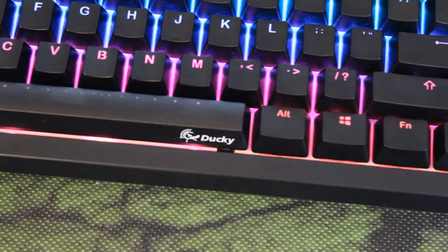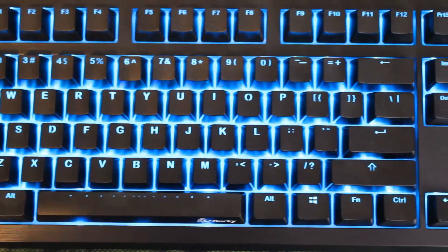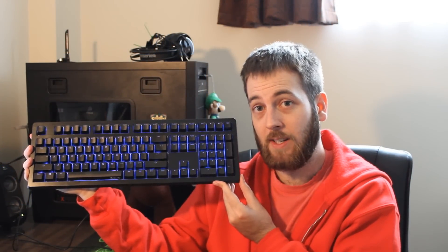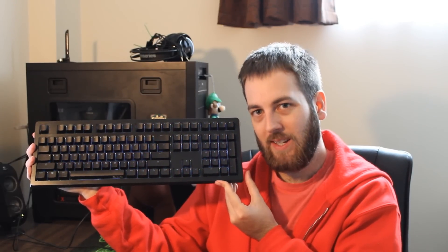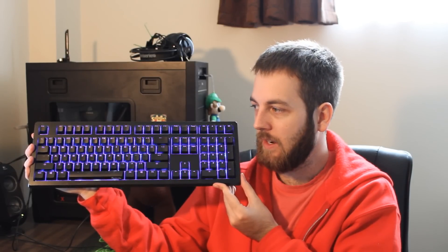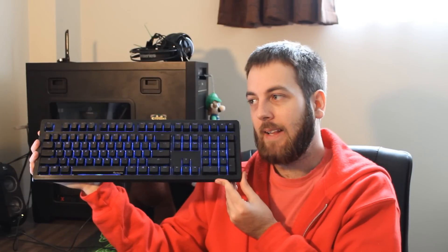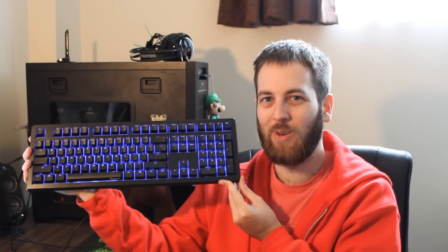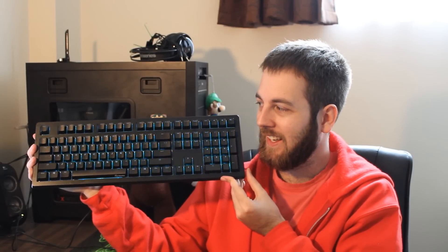Which brings us to the conclusion of the Ducky Shine 5. Honestly, even though I'm quite a big fan of Ducky because they generally make very good products, this time I was a little bit disappointed. Mainly because there's not really that much difference between this and the Shine 4, aside from the keycaps, the PCB, and also being RGB. Design-wise it's pretty much exactly the same. At the same time, I understand why Ducky has done this — if you have a good recipe for a good keyboard, don't go and screw it up by trying to change too much. But I would have still liked just a little bit more.